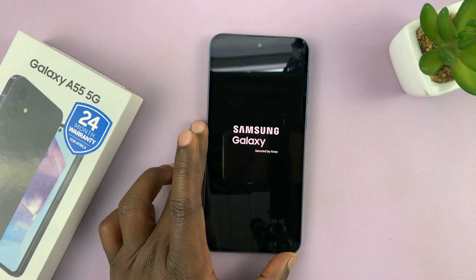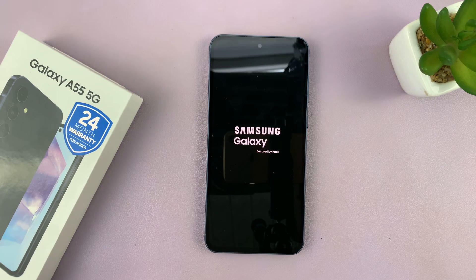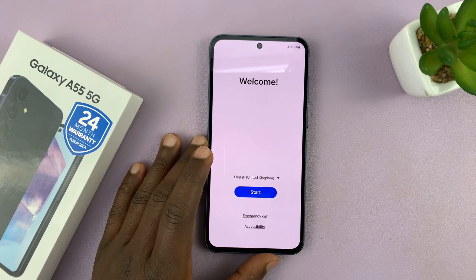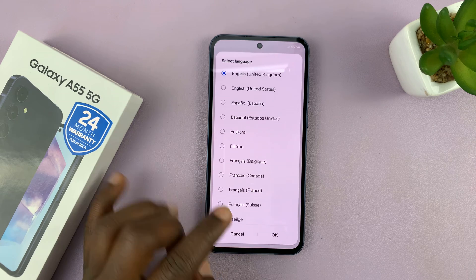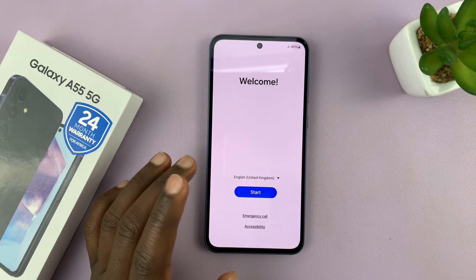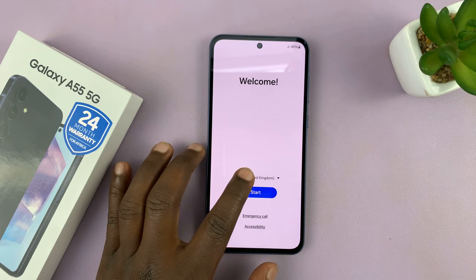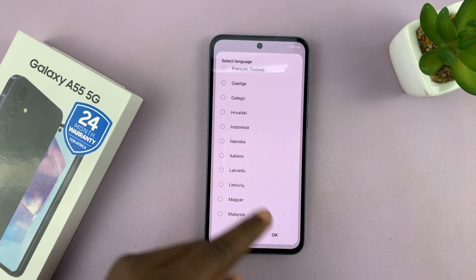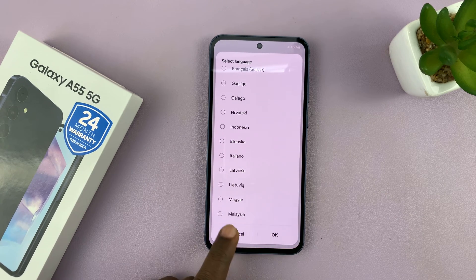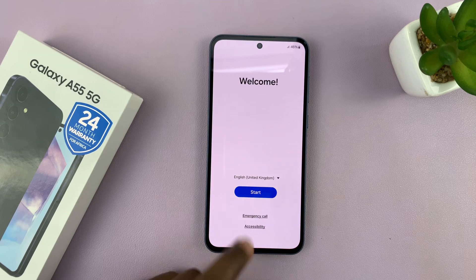That should start to the welcome screen. Choose your language — mine is selected to English already, so I'll leave it at that. If you prefer a different language, you can choose one. Select and tap OK; for me I'll just tap on Start to continue.